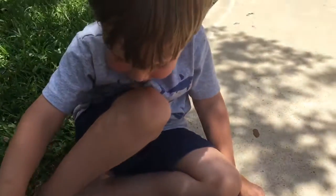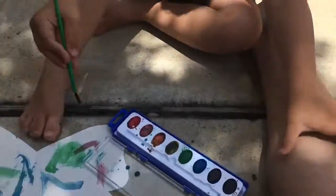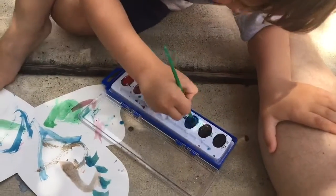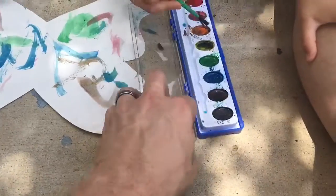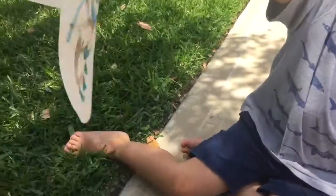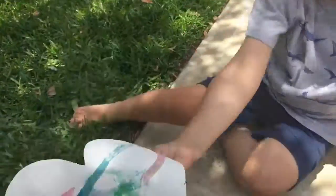Daddy, I'm done. Ta-da! Paint the painting, not the lid. Silly goose. Need more water in there? No. Ta-da! Ta-da! Okay. Next step. I did it.